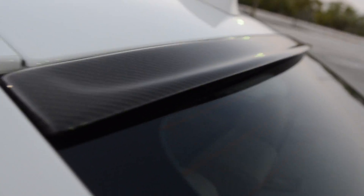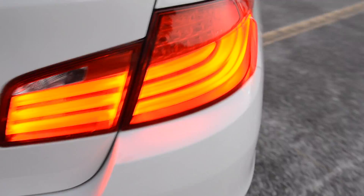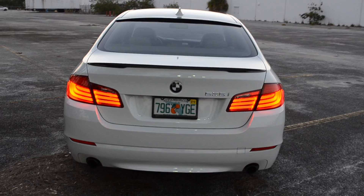For the back, we have added this carbon fiber spoiler right here. We have also added carbon fiber — and also a carbon fiber license plate frame, whatever you want to call it. So that's what the back looks like.